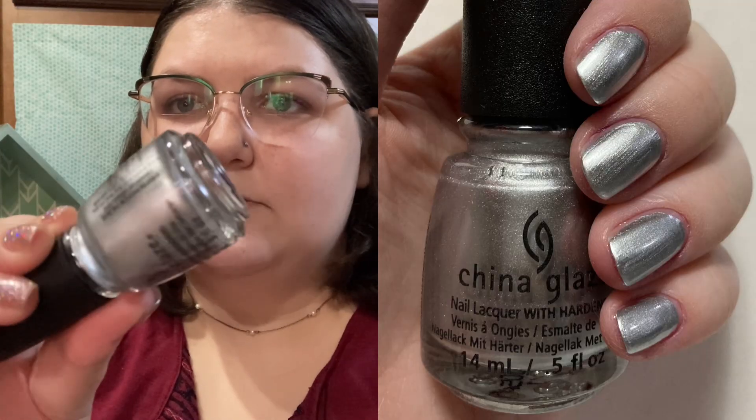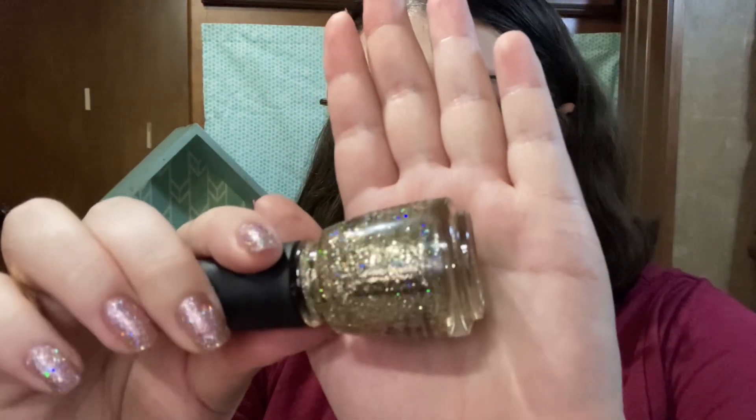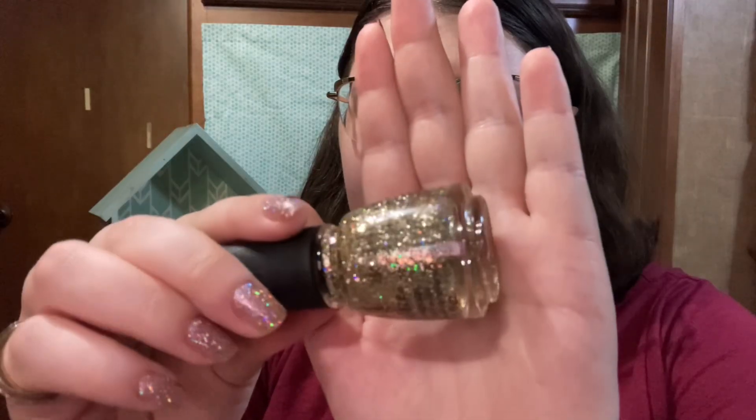Last but not least, we have the silver and gold polishes. I always feel like you need at least one silver or gold mani during Christmas time. For silver, we have China Glaze I'd Melt For You, which is a really pretty, chromy silver. For gold, I chose China Glaze Counting Carrots, which is a glittery gold with holo in there as well. Holo is so pretty — there is China Glaze Counting Carrots, a pretty gold.